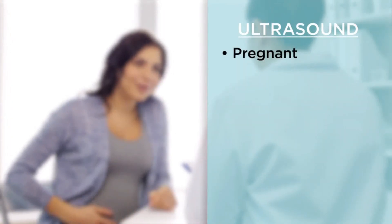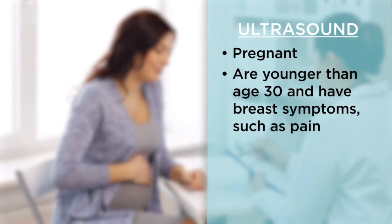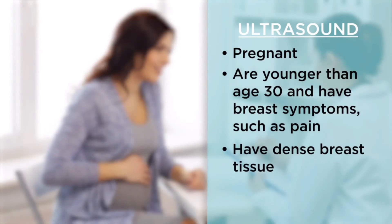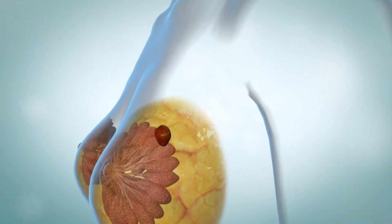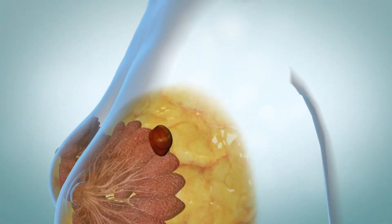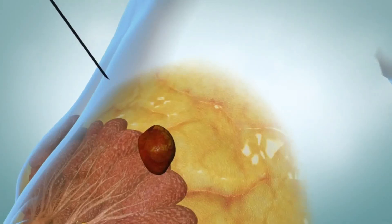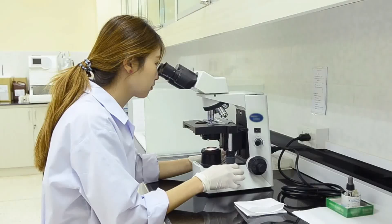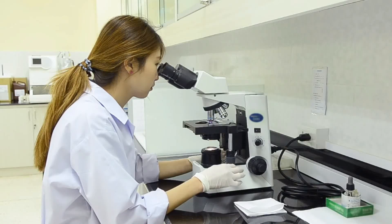You may need an ultrasound if you are pregnant, are younger than age 30 and have breast symptoms such as pain, or have dense breast tissue. If still more information is required, you may need to have a breast biopsy. During a biopsy, cells are removed so they can be looked at under a microscope to see if they are cancerous. A biopsy of the breast may be done in your health care provider's office or in a hospital.